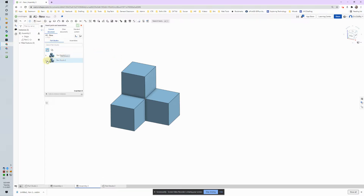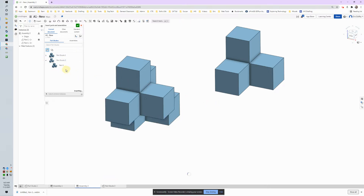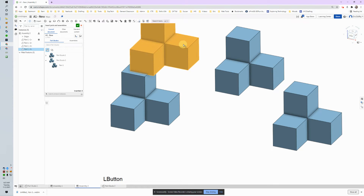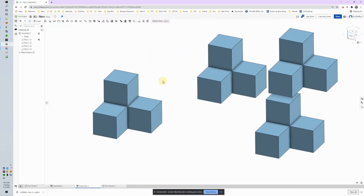Let's go ahead and grab some more. I'm going to grab my Part Studio and put it down — I'm going to need three of them. Once, twice, and three times. Let's get them out of the way. I brought in three because there are different ways to attach things, and we're going to show a couple of them with the mate tool. Up here I've got my Fasten Mate — I'll go ahead and click that.